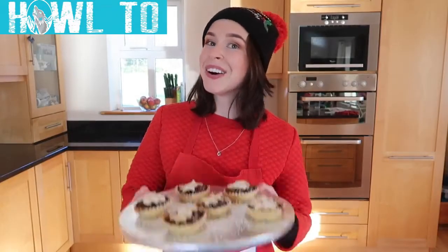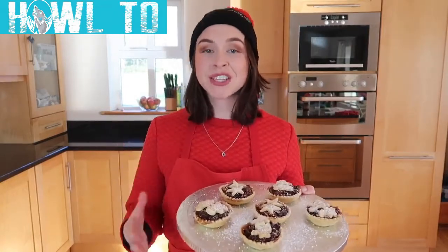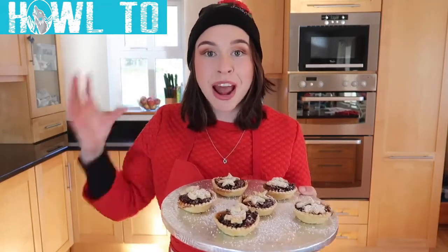Today's video we are doing another festive bake. We are making gorgeous traditional mince pies. There are so many variations on the filling for this recipe, but what I really love about it is that you can use whatever you have in your cupboard at the time. You can substitute the raisins for golden raisins. You can use figs, dates, whatever you have to hand.